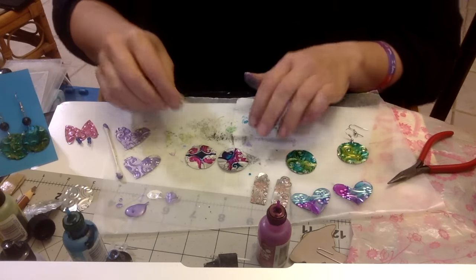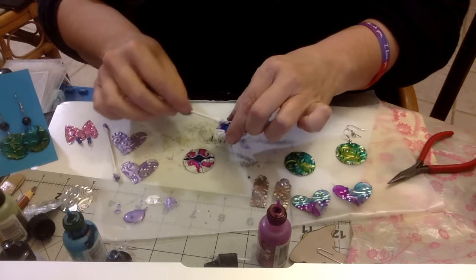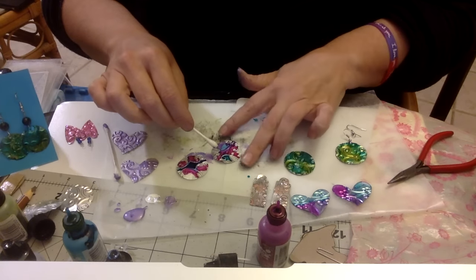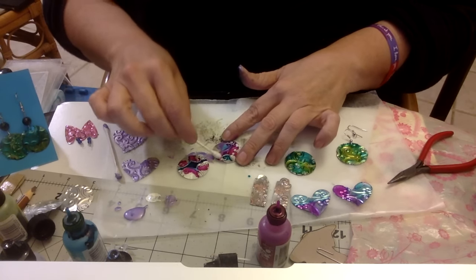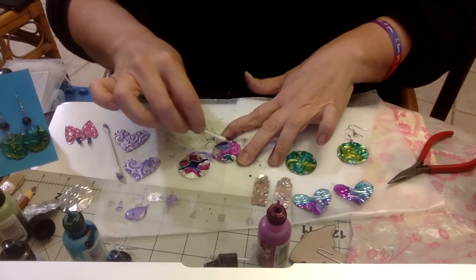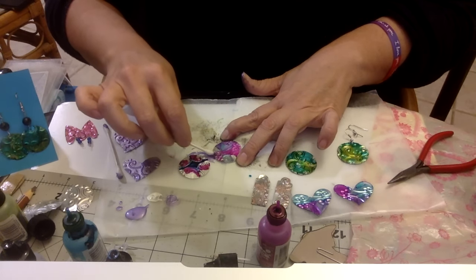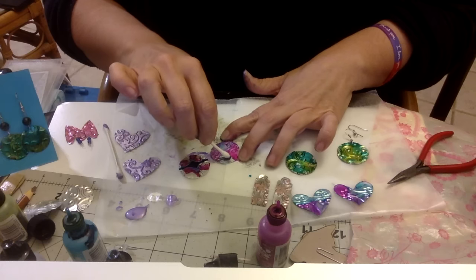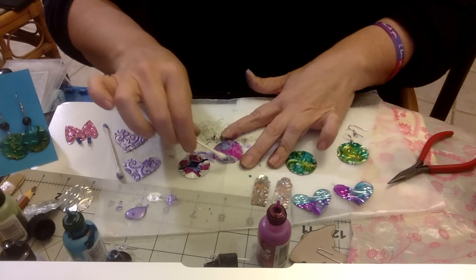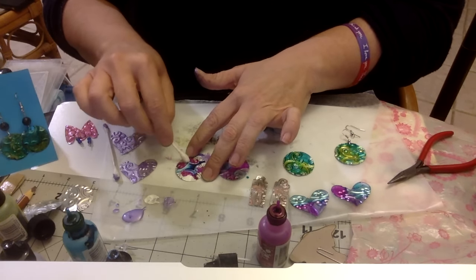If you are very exacting or need matching things, the alcohol inks may not be for you. Aside from just making something a solid color, getting something to match using alcohol inks has not been my forte. Maybe you guys have better luck than I do. I don't really use them that often - sometimes in my journals, but most of the time I use them on embellishments and stuff like that. So as you can see, this is one, and let's see what number two is going to end up looking like.